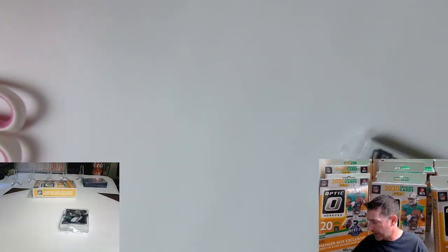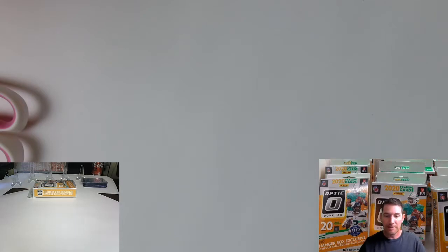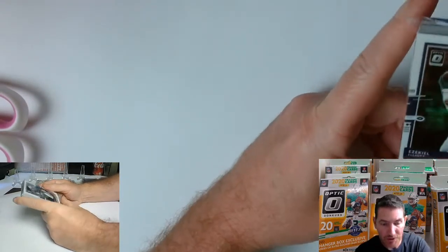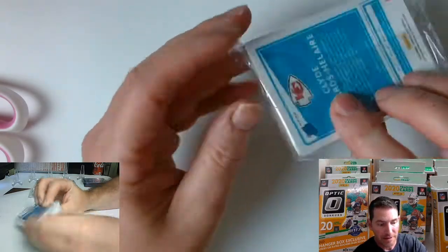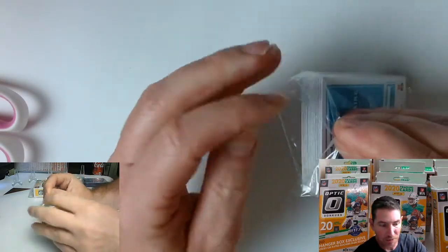I've never been much for hangers to be honest, because I always — oh, opening packs, I don't like dropping them like that. Lucky I'm really short and close to the ground so they don't go too far. Ezekiel Elliott right here on the top, and the last card right there with a Clyde Edwards-Helaire.